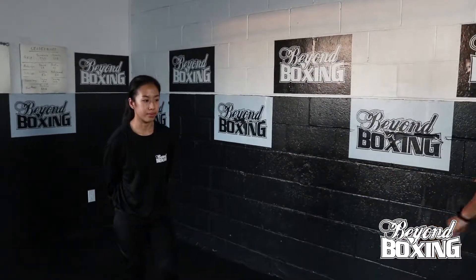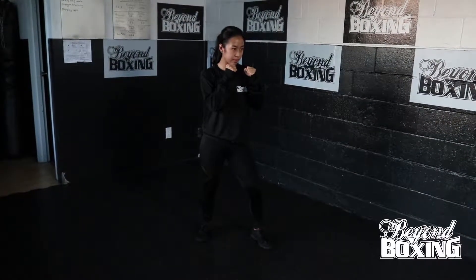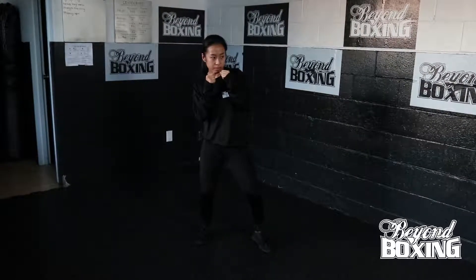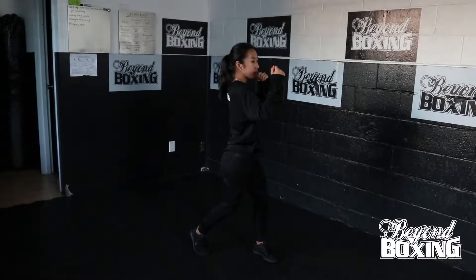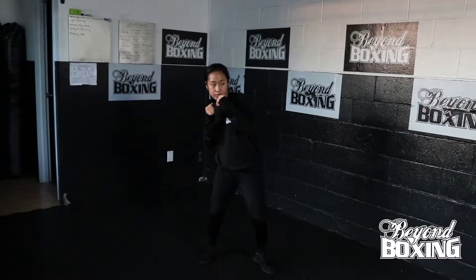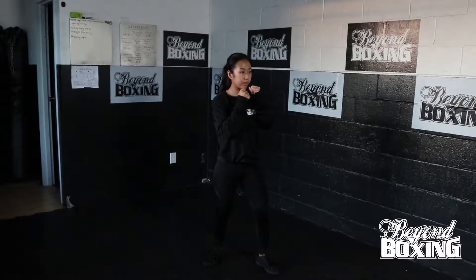To throw uppercuts, you will first start with your boxing stance as usual, and we will start off with the right uppercut. You will first start by dropping your body slightly to the right-hand side while keeping the hand fairly high, and then you're going to be twisting your body up while propelling the arm straight up vertically, hitting the target with your knuckles. Again, drop your body down to the right-hand side, then twist it up while propelling the arm straight up vertically, landing on the target with your knuckles.